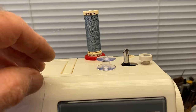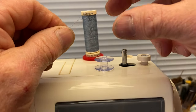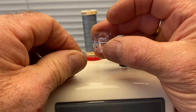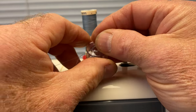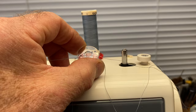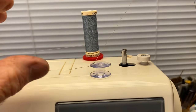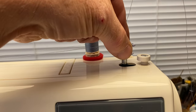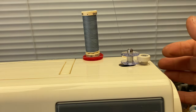Then take your bobbin. I take the thread and give it a little twist and it makes it stiff on the tip like this. Pass it from the inside of the bobbin up through that little hole and then pull the thread through. So now the thread goes from the inside of the bobbin out to the top of the hole, and place the bobbin on the spindle and push it to the right.